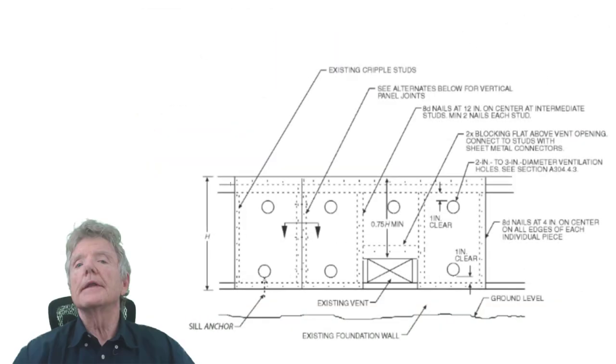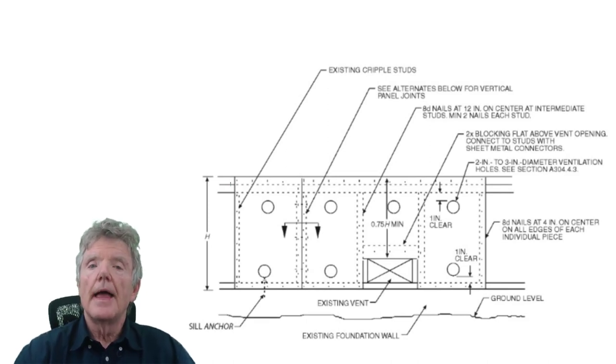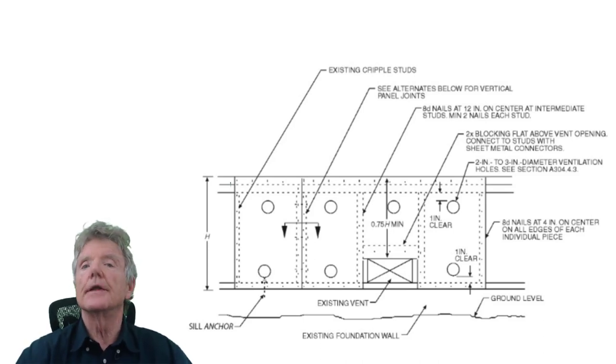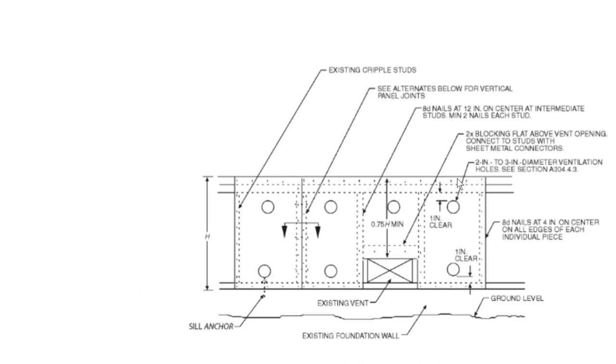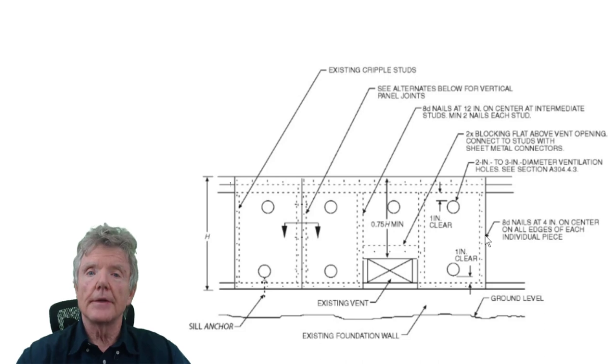Now we'll see how that table information has been applied to retrofit guidelines. The first guideline ever written was Appendix Chapter A3 of the California Existing Building Code, from around 1960. They took the table and rationally put nails on the edges of the plywood — along all edges — which is a pretty direct application of the information in that table.